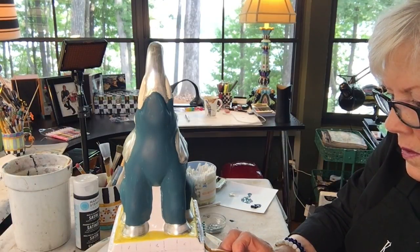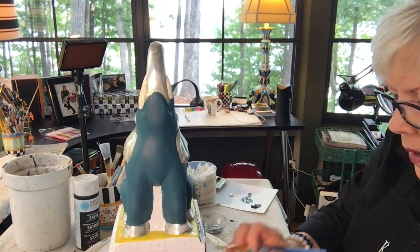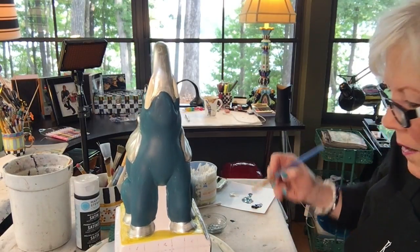My half-inch brush. Well, it's okay because that's going to be black on that side anyway.